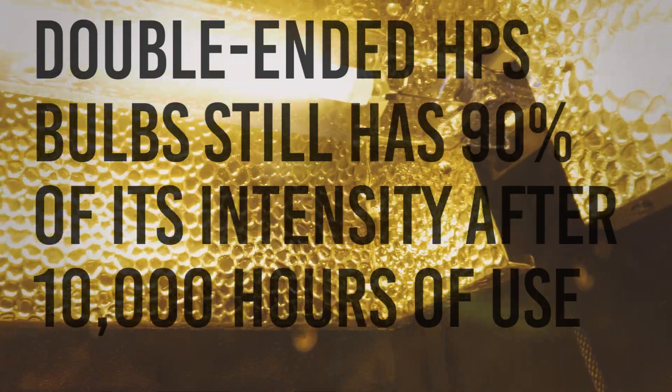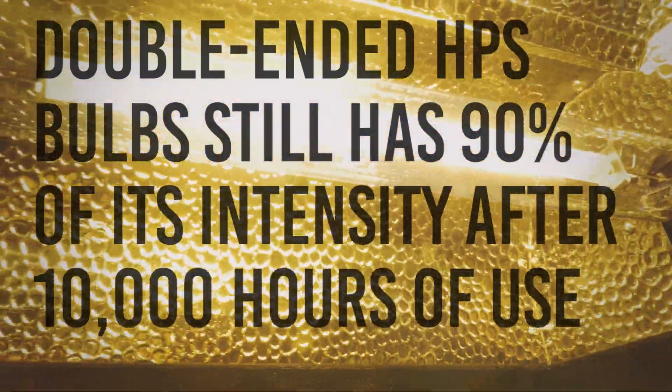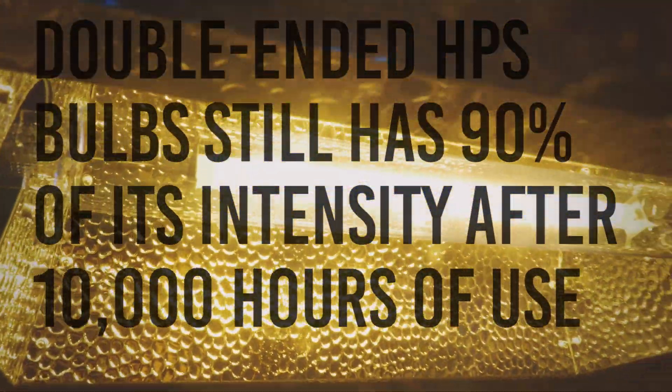A double-ended bulb still has 90% of its intensity after the first 10,000 hours. That's pretty amazing.